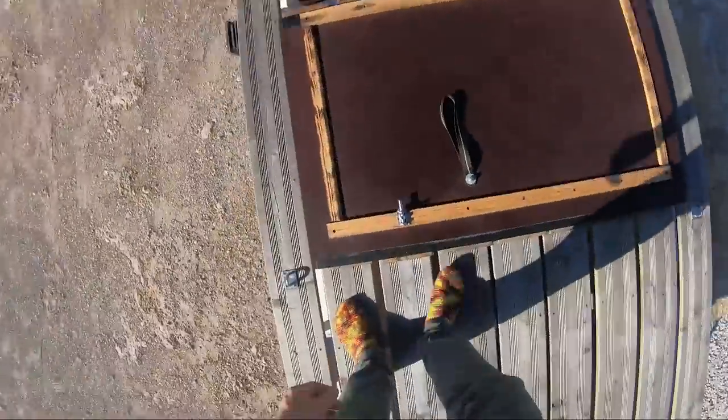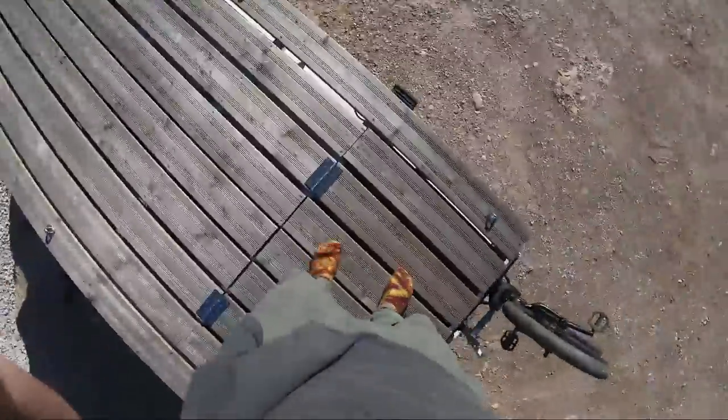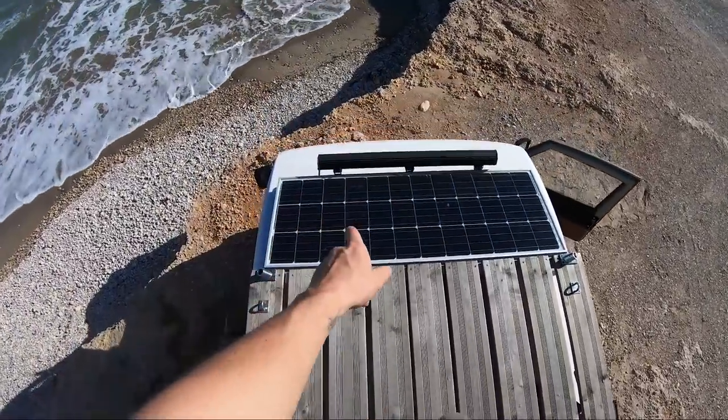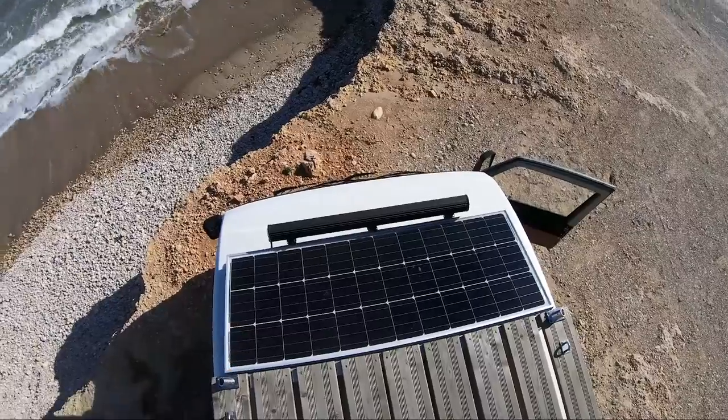You can open it up again to use the full surface of the roof. Here we have another 100-watt solar panel and a 230-watt LED spotlight.